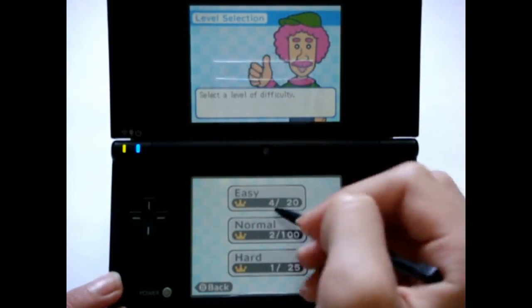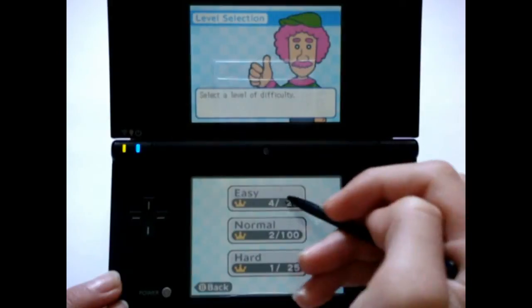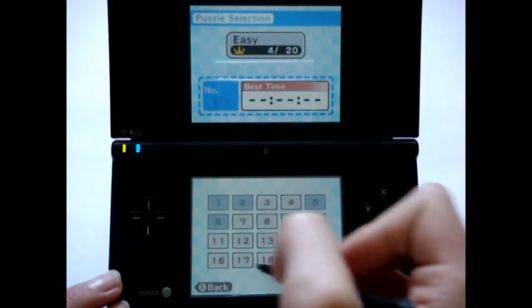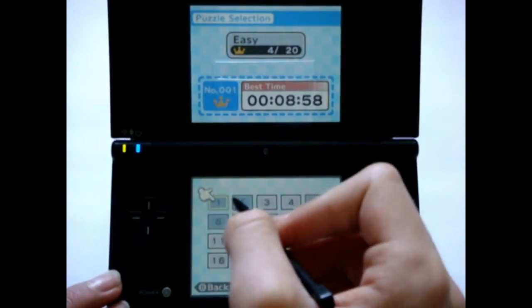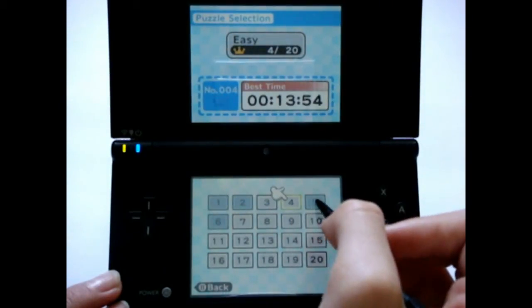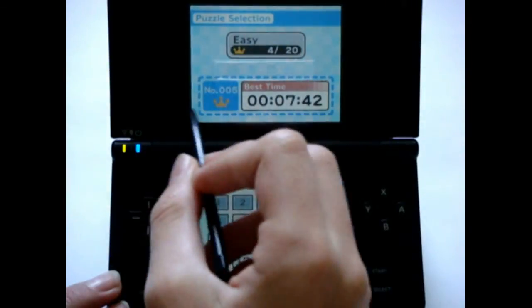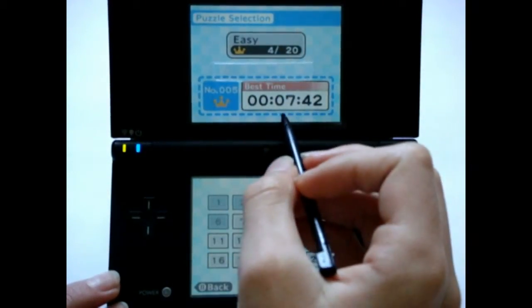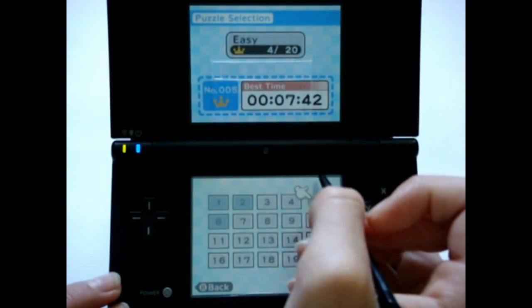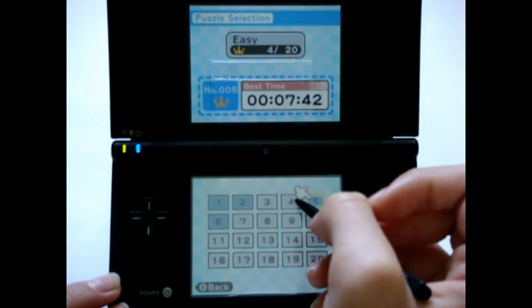So anyway, if you just go in puzzle mode, we'll start off and show off an easy one. You'll notice here we get a bunch of numbers, each of them takes you to a puzzle, and some of these are highlighted in blue. This means that I got the crown for it. For easy mode, if you complete it in under 10 minutes, you get the crown. For normal mode this is 15 minutes, and for hard mode this is 20 minutes.